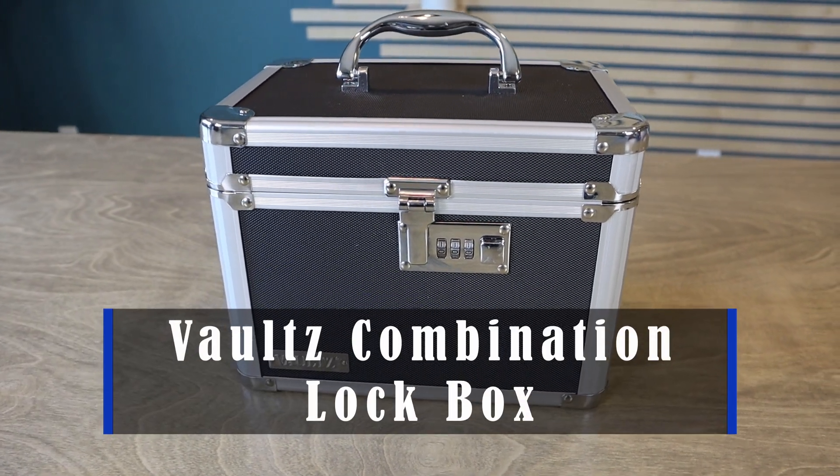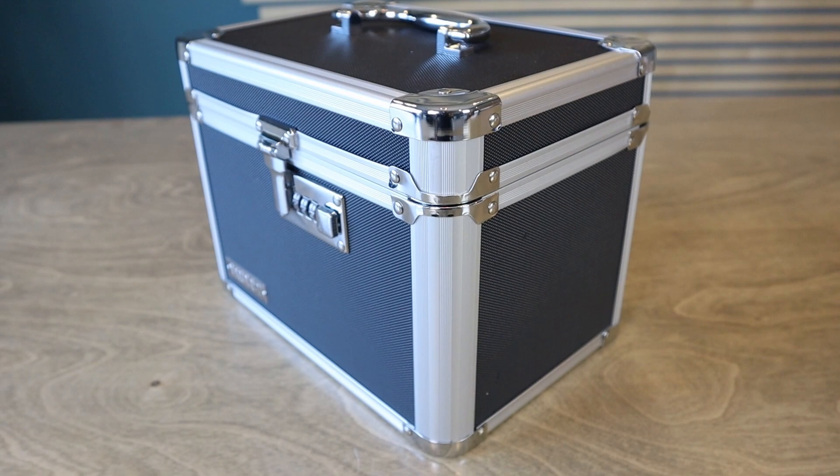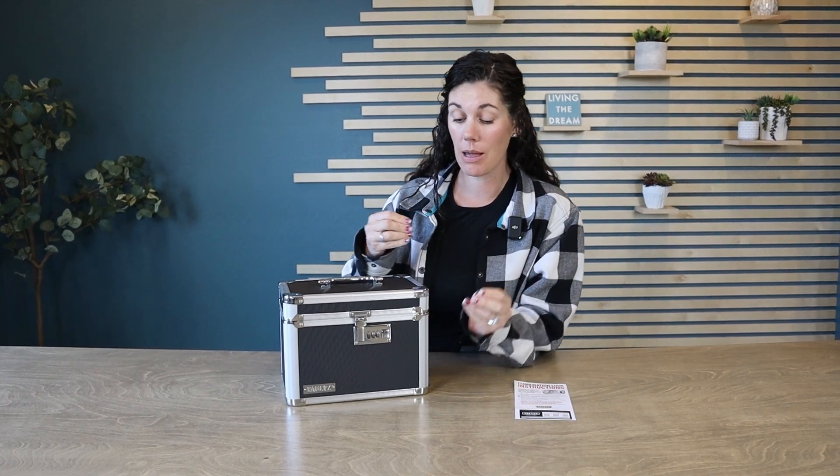Hey guys, this is the Vaults Combination Lockbox. Vaults is a company that exists to provide products that protect your valuables or your important information. This is the perfect size — very portable, so you can take it with you wherever you need to go.